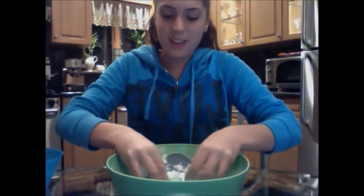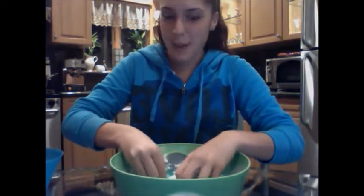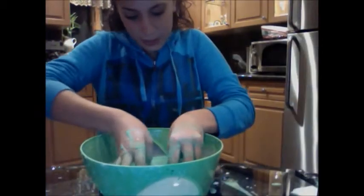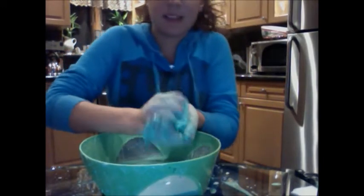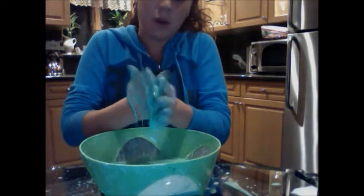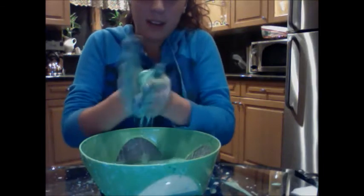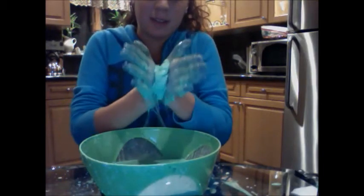It's very gooey, very stiff, but at the same time very liquidy. I just want to show you the difference between the solid and the liquid. It's basically how I could shape it into a ball — shape it — and it's just dripping. Ball.